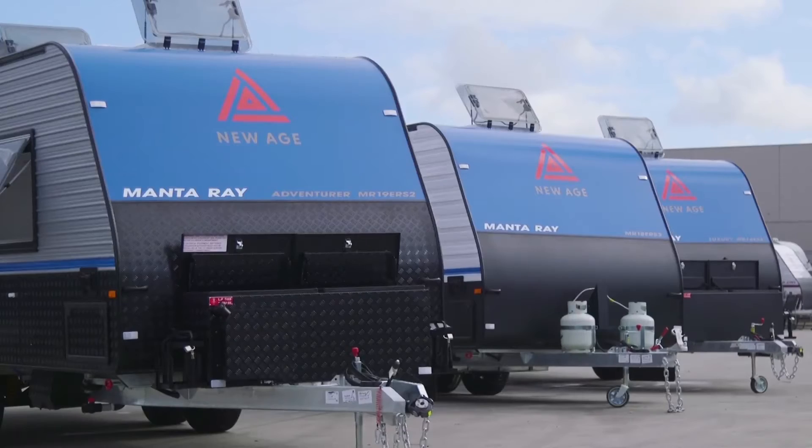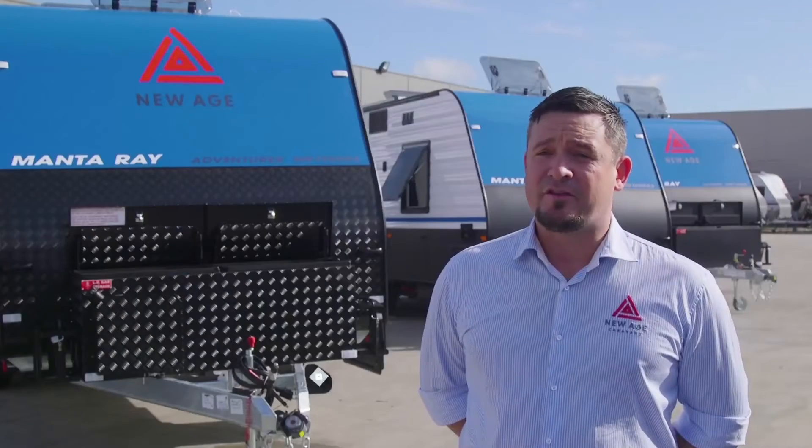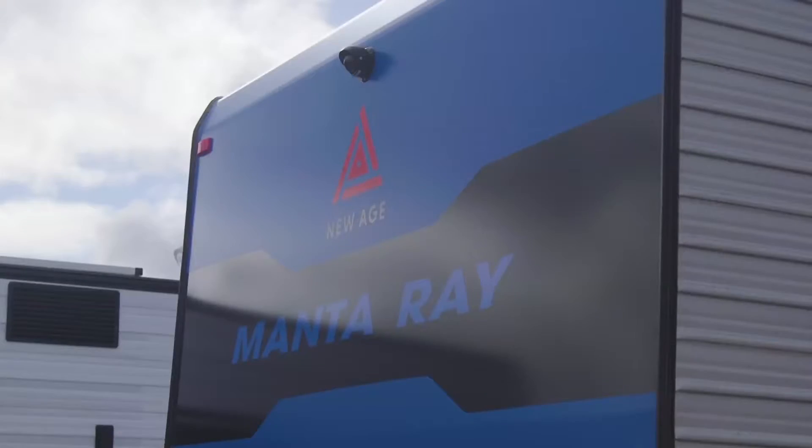The new range of Manta Ray caravans has been revamped, and we've taken a new approach to the whole design of the range. On the externals, you'll notice that we have flat panelling on the front, roof, and rears. Also on the back of the vans, we've remoulded the whole rear of the van.